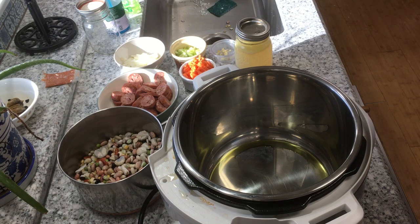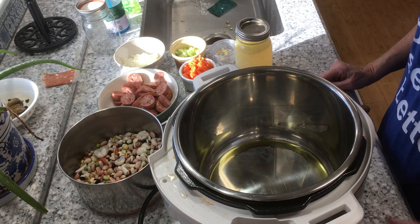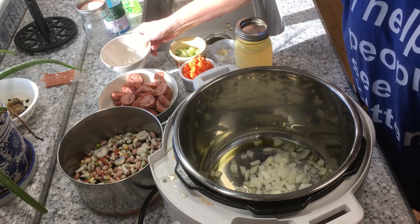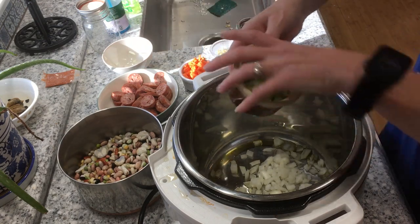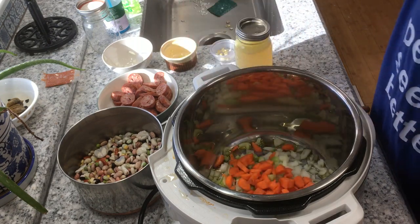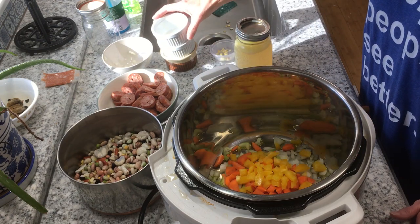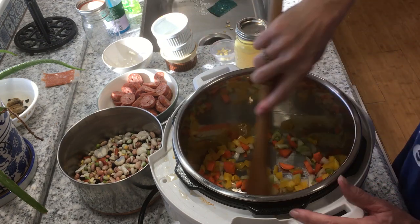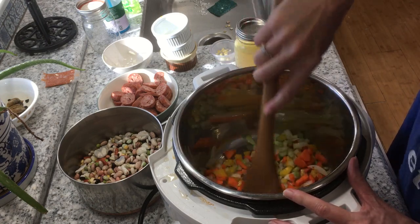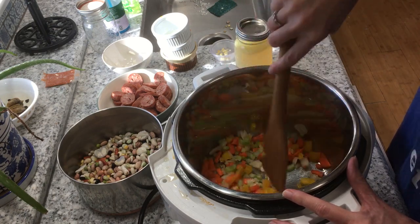My chicken's done, everybody. I've put a little dash of olive oil in the bottom of my Instapot and set it on sauté. Now we're going to put the onions in there, the celery, the carrots, and the yellow bell pepper. We're going to sauté this up a little bit, and then we'll add the garlic last, because garlic will start to burn if you put it in there with everything else. So let's sauté this up.